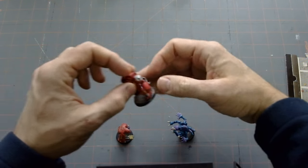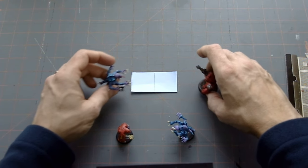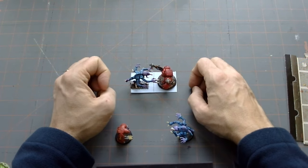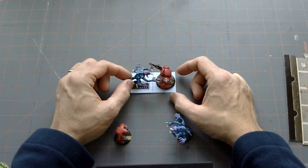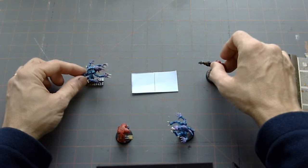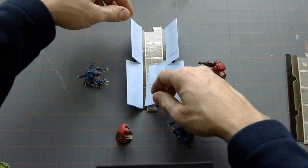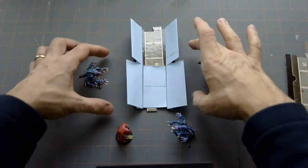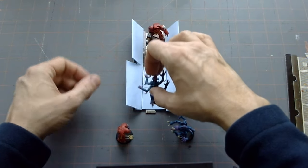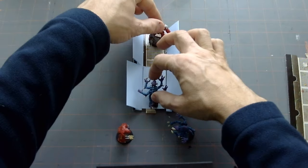A lot of what I looked at online seemed too big and bulky, or you needed a resin printer to do it. I wanted to be able to do this simply on an FDM printer. I also wanted to make sure the new models would fit on there well — they're a little bit bigger than the original ones. Space Marines have been growing over the years, so I decided that'd be a good opportunity to change it up a little, while trying to keep everything about the same size as the original.